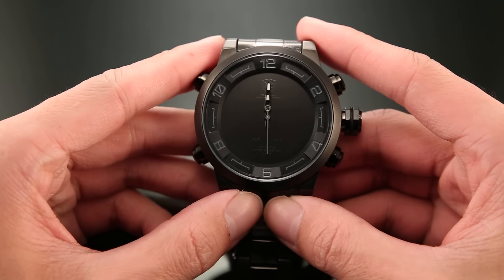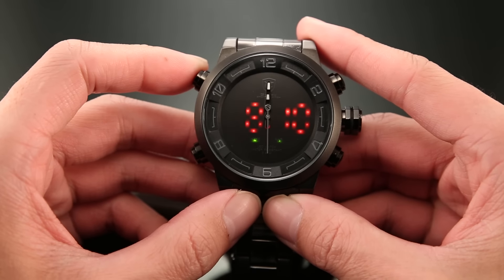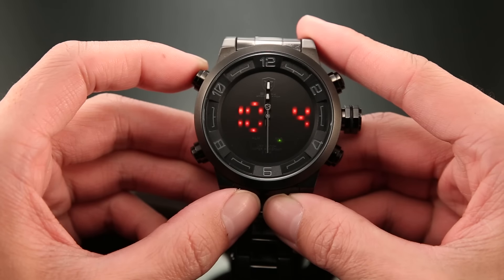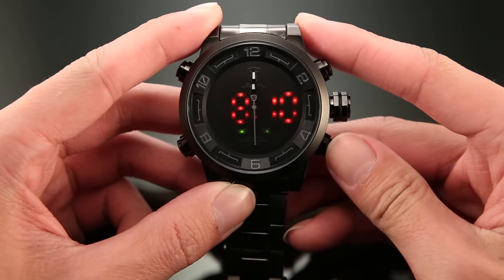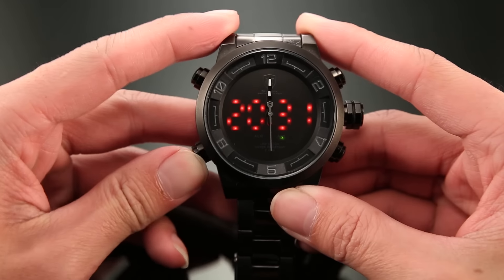Let's check out the buttons first. Press button A under Standard Time Display — it shows date. Button C is weekday. Button D is alarm time. And button B is time.